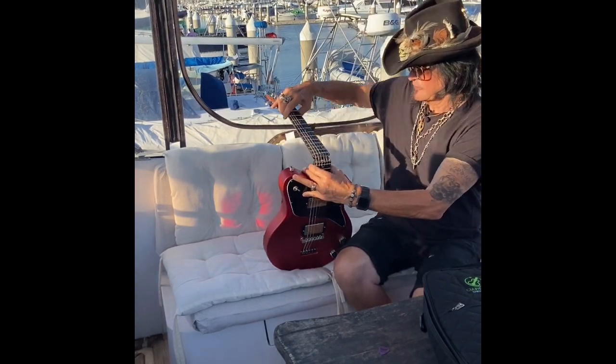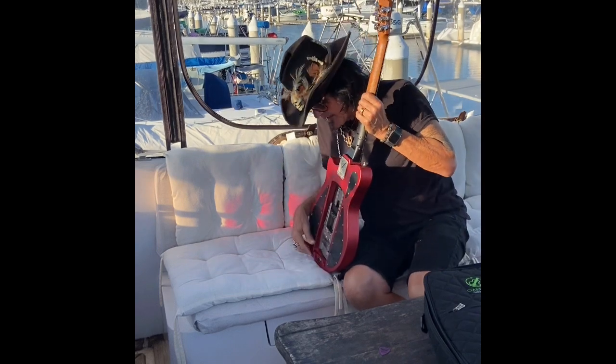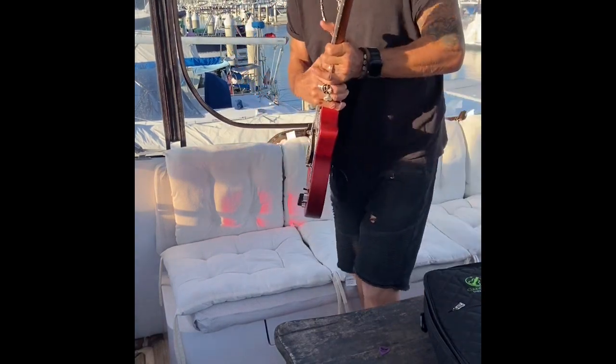All you have to do is straighten out the neck, lock the back, and you're ready to rock. So let's plug it in.